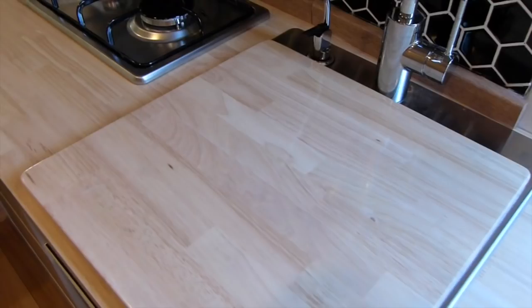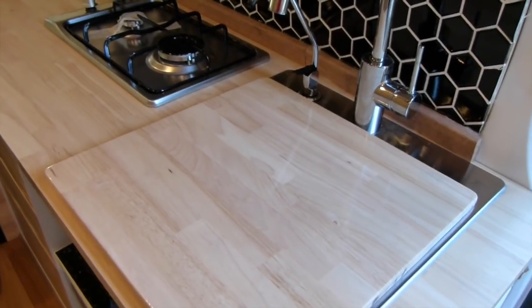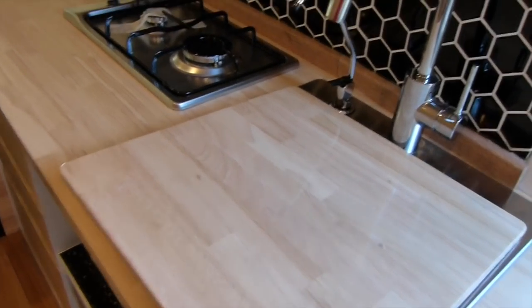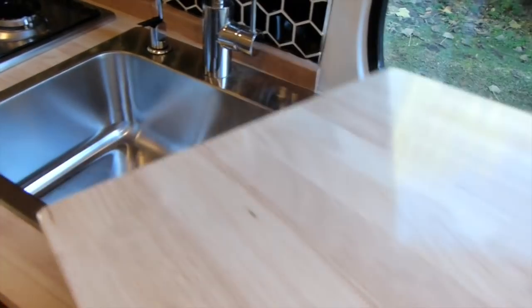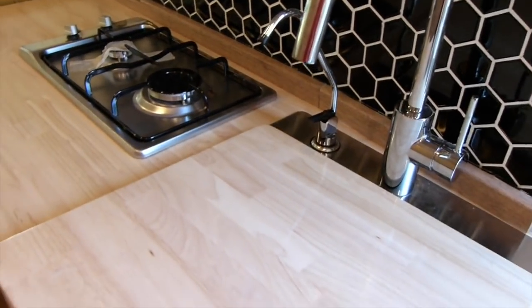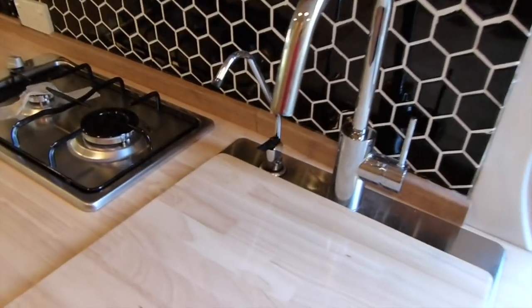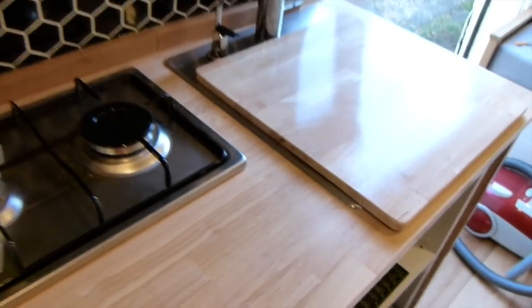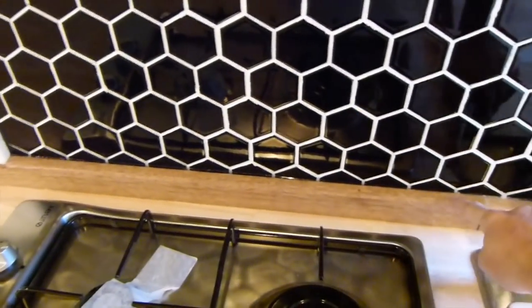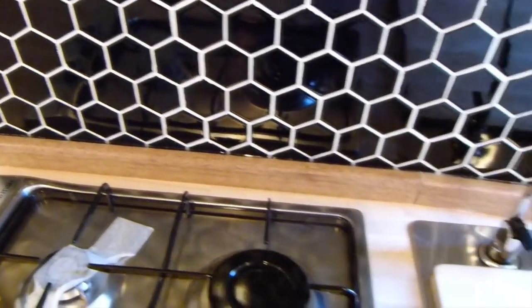Cam has also finished this beautiful chopping board. This is just the piece that was cut out so we could insert the sink. Cam actually completely fit it and mounted it so that it can sit in the sink — just gives us heaps of extra preparation space, because obviously every little bit counts in here. For safety reasons we're going to put a stainless steel or aluminium L-shaped frame across this wood here just so it protects it from the heat.